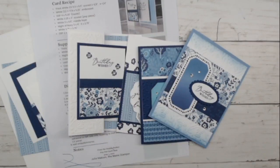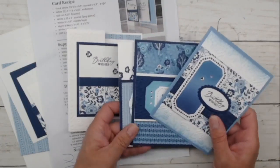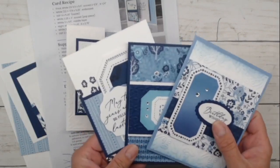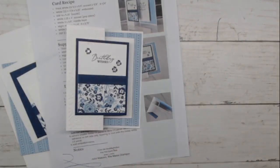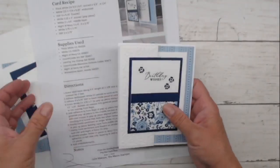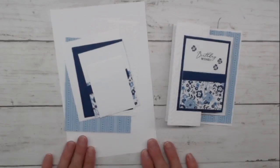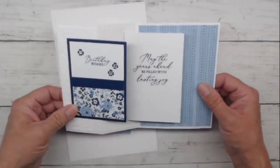These cards are part of my mega class. We're going to be continuing next Monday on June 5th with more cards, more designs using these papers, these dies, the stamp set, the whole thing. There's not a lot that you need to create this fun wow card.